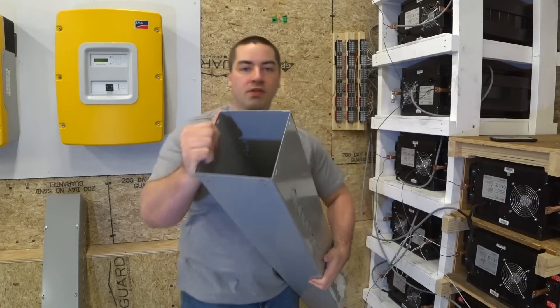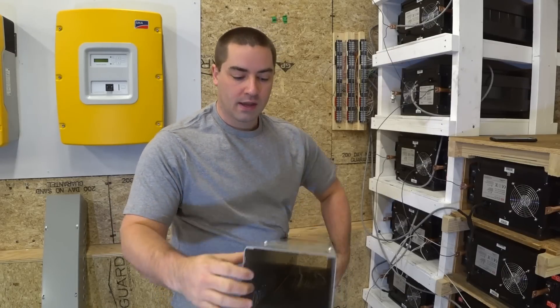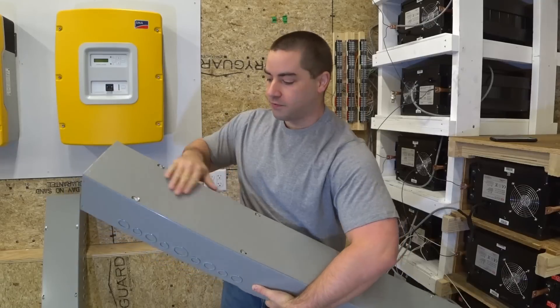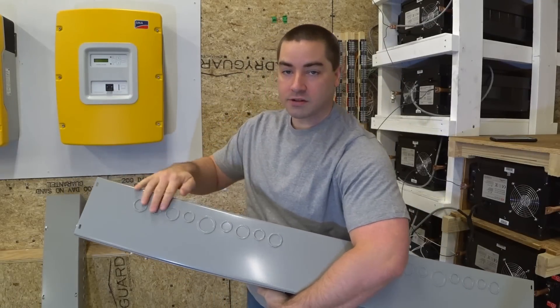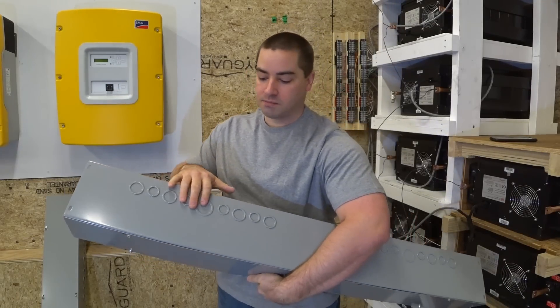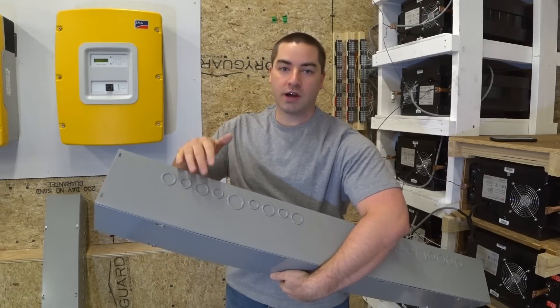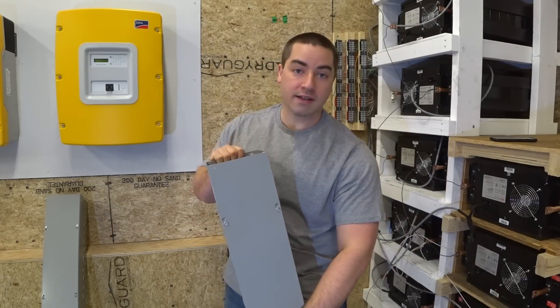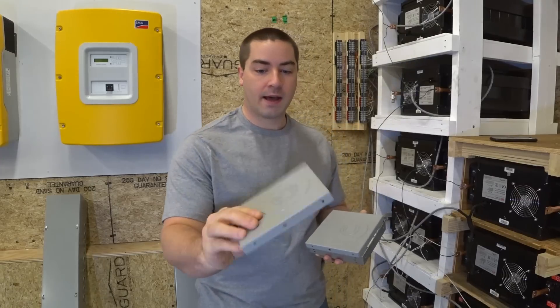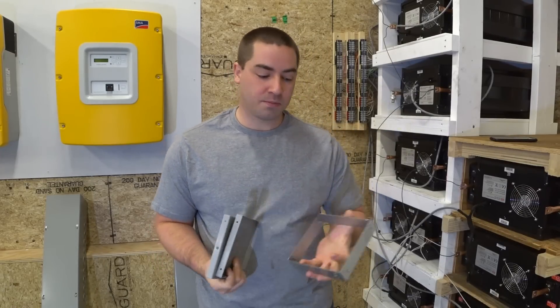These are 6 inch by 6 inch and they're four feet long. There is a metal cover on the front side and this particular one also has a few knockouts. I don't know if the knockouts are gonna be in the right place — they probably won't — so I'll probably wind up having to cut some of my own knockouts as well, but we'll take care of that as it comes. I have two end caps and the end caps also have some knockouts on them, and I have one splice.